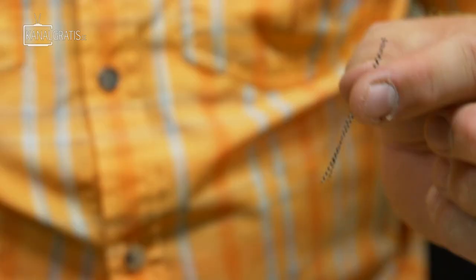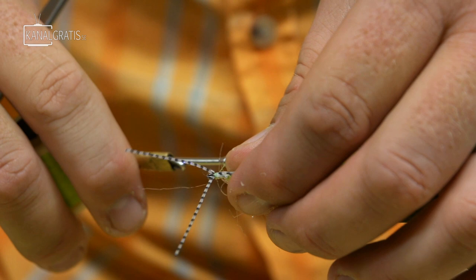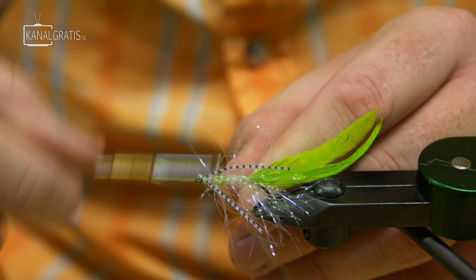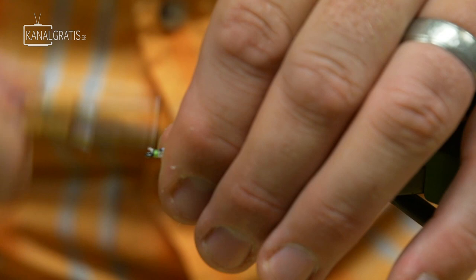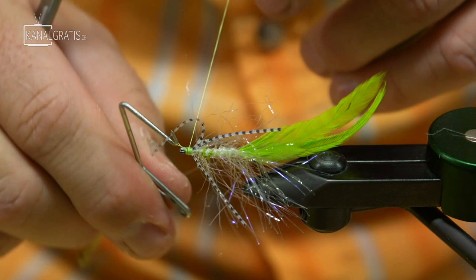The last step for the back half is rubber legs. Find the midpoint and tie it in by the midpoint. One turn of thread takes it to the far side of the hook shank; give it another two turns to hold it in place. When your thread comes up, take those two legs off the front, pull them down on the other side, and tie them down. We now have four legs, the same length, two on each side. A couple more turns of thread to form a thread head, cover up all cut pieces of material, and finish right at the eye. You are done with the back half of the fly.